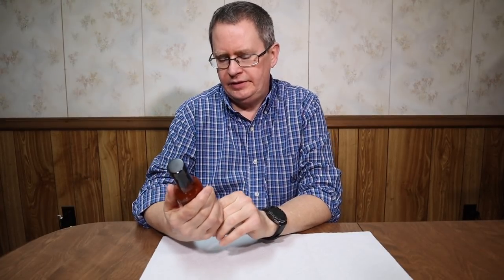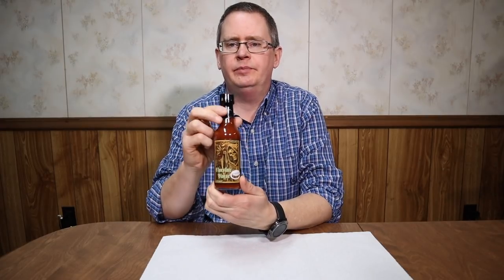Hi, this is Peter Stanley. Welcome to my channel. Today I want to have a taste of the Chocolate Plague from Pucker Bat Pepper Company.